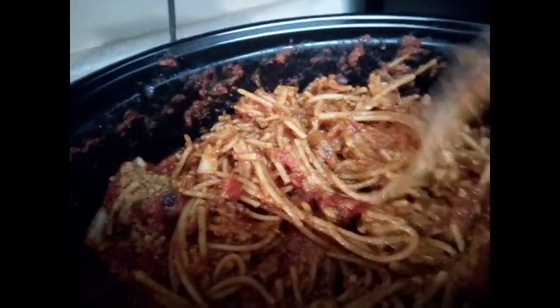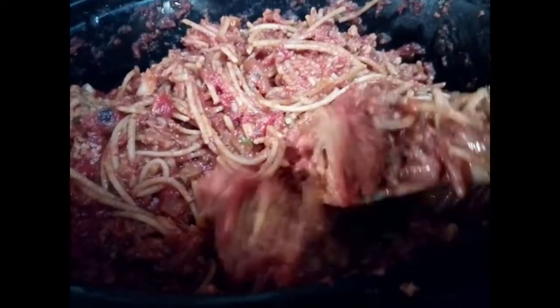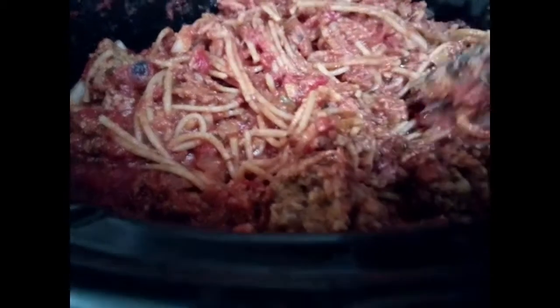At the 30-minute mark — two hours total — I checked the noodles and they're not finished, so I'm going to give them 30 more minutes. I also noticed that my meatless meatballs fell apart and crumbled into the spaghetti. They didn't hold together, but it'll still be fine — they're just crumbled up in there. Next time I'll probably add them at the very end. The noodles aren't completely tender yet, so 30 more minutes.